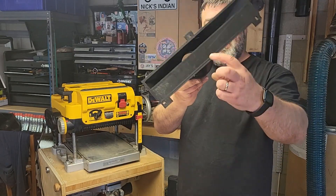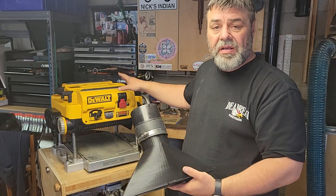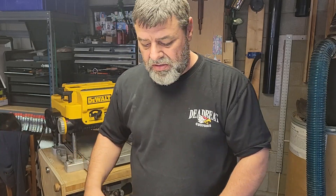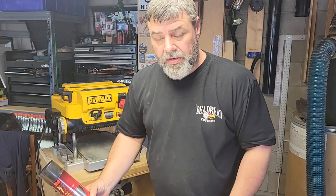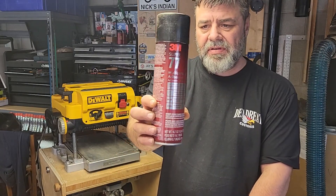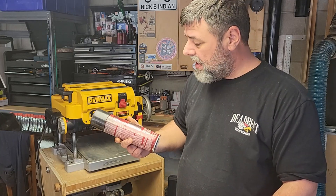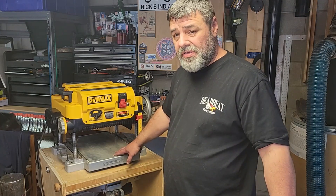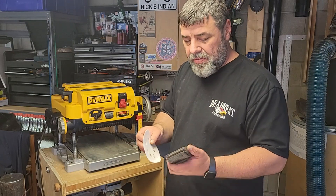It uses the same bolts that hold the guard on right now, so it should be a pretty simple install. The first thing I want to do is install my new stainless plate. To reattach this stainless plate, I'm going to use 3M Super 77. It's super tacky stuff. Once you spray it on there, you probably ain't going to get it back off. But first, I need to sand the old glue residue off the top of this. I'm just going to use some 120 grit sandpaper and a sanding block — just scuff it up a little.